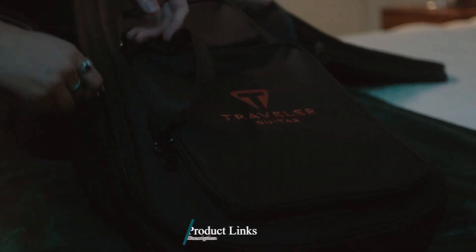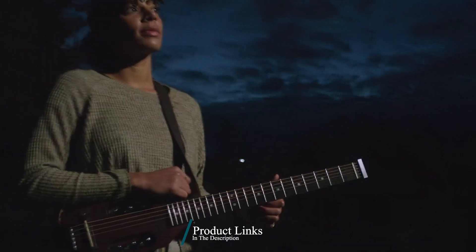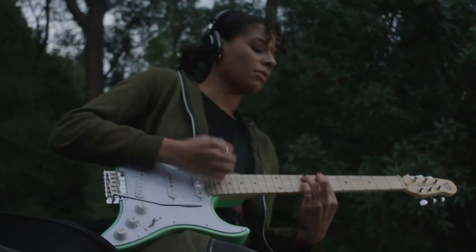To find out more information about these travel guitars, you can check out the description below. If you want to get the best quality travel guitar according to your needs, then watch the video till the end and then decide to buy.